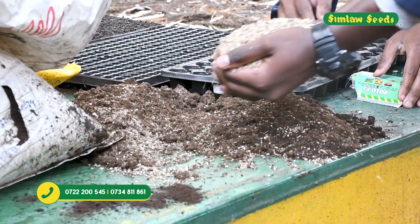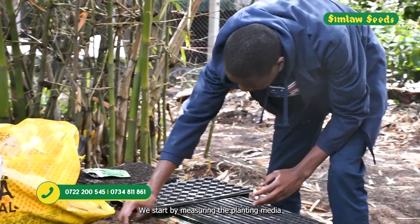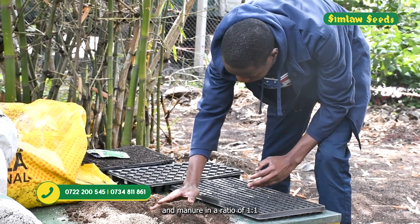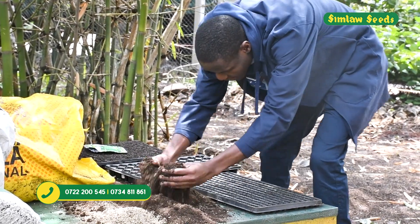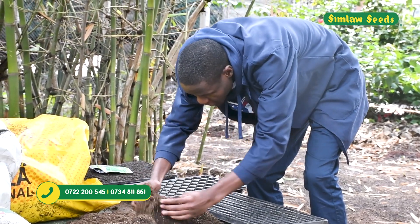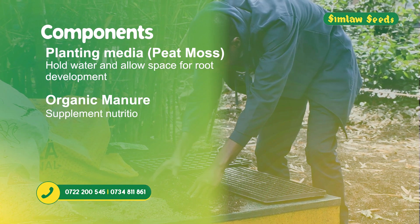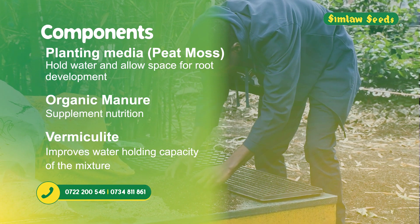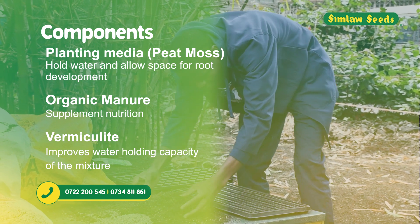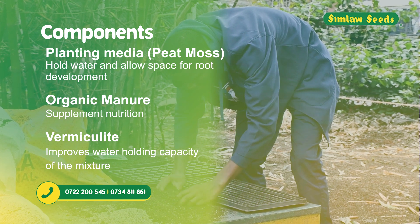We start by measuring the planting media and manure in a ratio of one to one and mix them together. The essence of using planting media is to hold water and allow space for root development, and organic manure comes in to supplement the nutrition part.